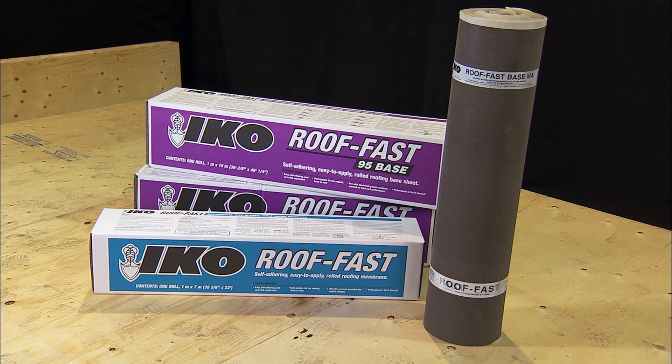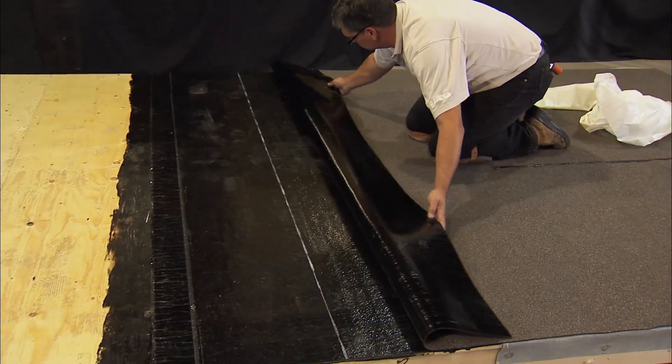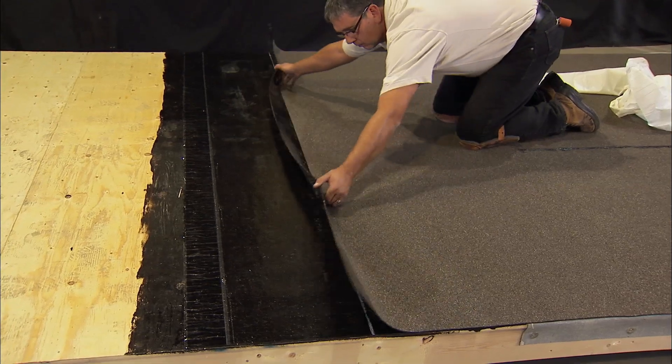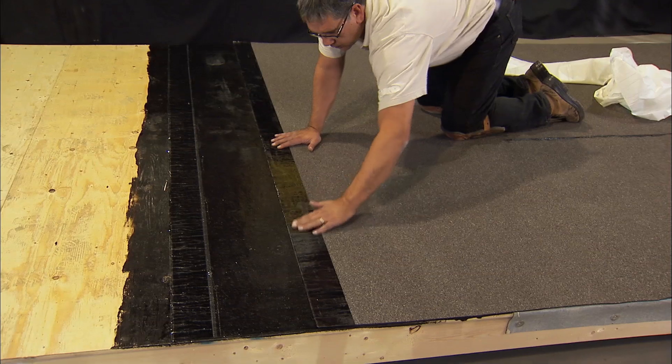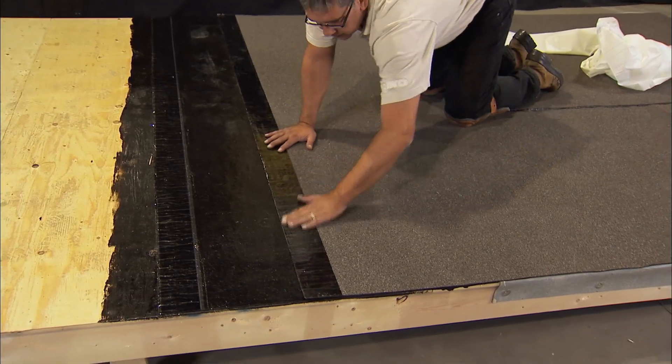Some roof areas may not be suitable for shingles, especially due to low slope — less than 2/12, down to 1/12. In these areas, the recommended product is RoofFast, a self-adhered membrane or SAM system, ideal for low slope roofing that combines the polymer chemistry of commercial grade modified bitumen membranes with the self-adhesive characteristics of an ice and water protector and the beauty of a granule surface.